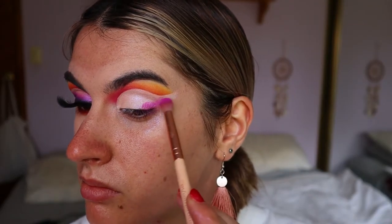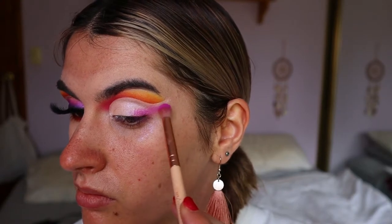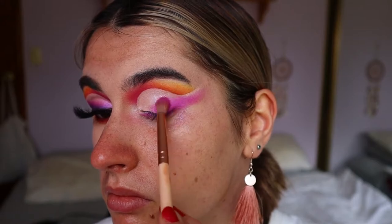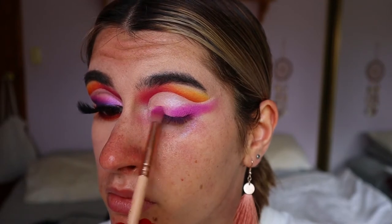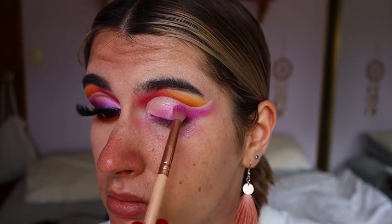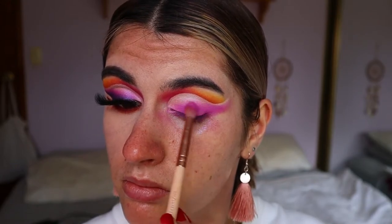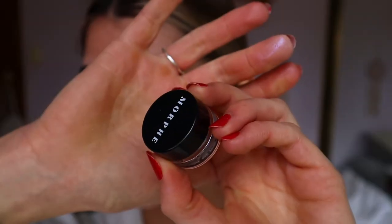Then I'm taking Custard, which is like a berry purpley pink shadow, on a petite crease brush from Zueva, and I'm smoking out the lash line area — kind of building on the smoky liner look we're creating here. I'm starting off with this transition shade, taking it from the outer corner, along the outer flick on the outer point of the eye, all the way towards my inner corner, mapping out the smoky liner look.